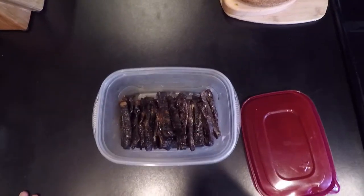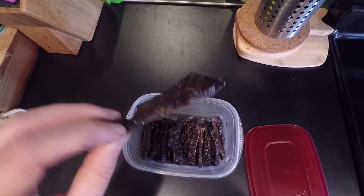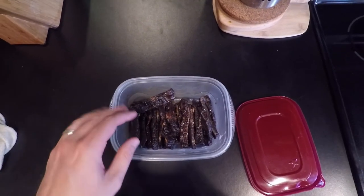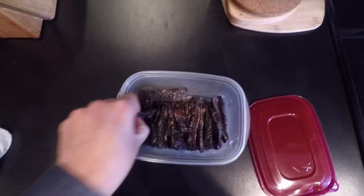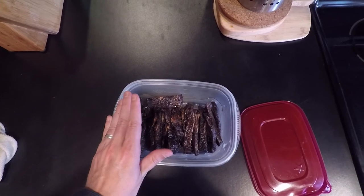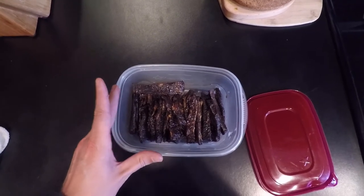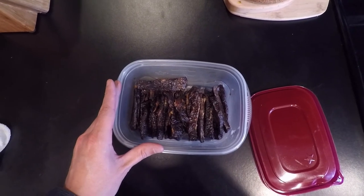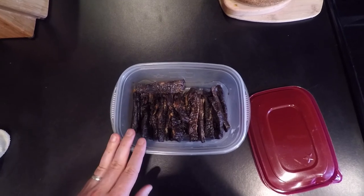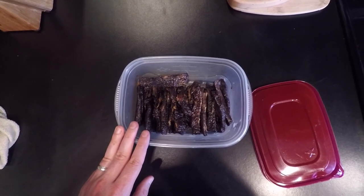The jerky is done! The pieces were so big I ended up cutting them in half, but they look great — nice and caramelized. I've eaten some and they are delicious, a little chewy because it's not the best cut of meat, but the taste and flavor are there. I'm going to put these in individual freezer bags and store them in the freezer for a longer shelf life. Whenever we hit the trail, just grab some bags. Thanks for watching — there are probably better ways to make beef jerky using your oven or your own marinades, but this was quick and easy. Please like, subscribe, and leave comments if you have better ideas.